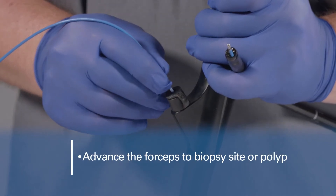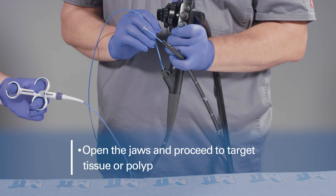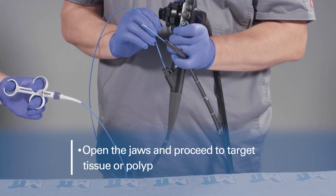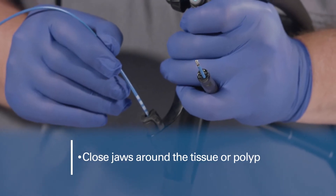Advance the forceps to the desired biopsy site or polyp. Open the jaws and proceed to advance onto the target tissue or polyp. Using slight pressure on the handle, close the forceps around the tissue or polyp.